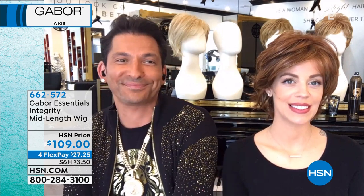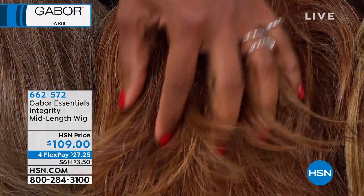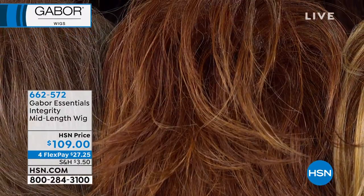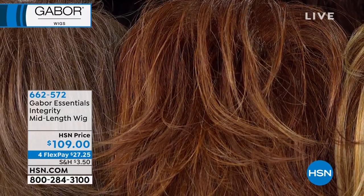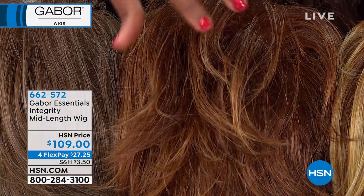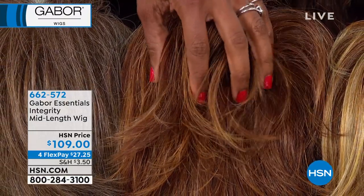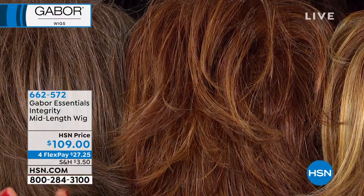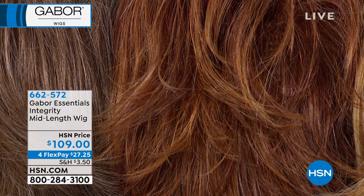That was so fast the way that you did that, which shows you — if you have three minutes to get up, get dressed, and get out the door for whatever reason, pop on your wig and you'd still have two minutes to do your makeup. This is the medium red we were just showing you. We only have five dozen of these, and then this one is going to go.